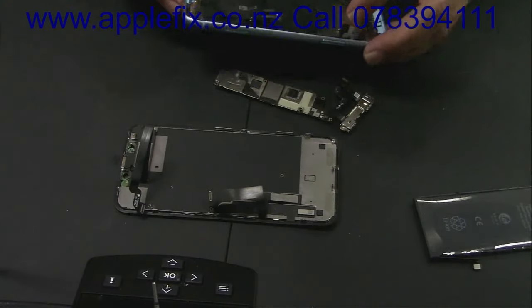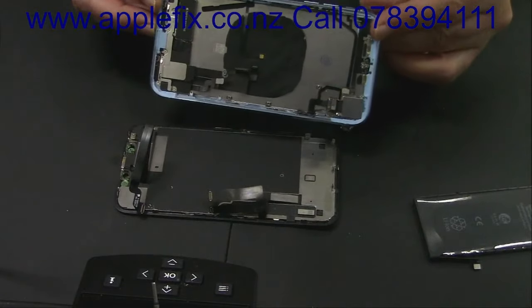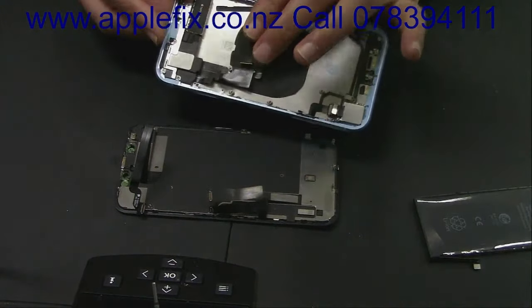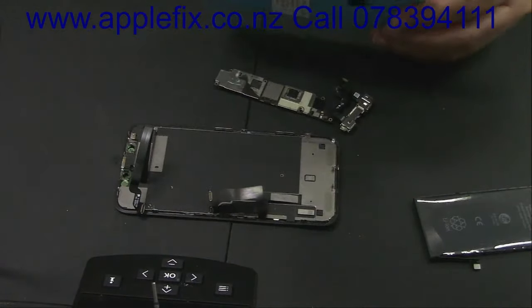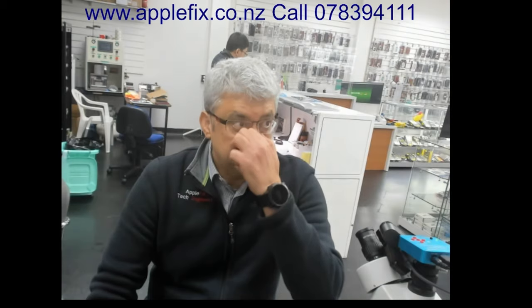The problem with buying cheap quality back housing — with or without parts fitted — is that it's not good quality and that can cause problems. On iPhone XS Max, iPhone 11, and iPhone 11 Pro, this sort of problem happens when you use cheap quality back housing: the charging port can get shorted, or the phone can go into a boot loop or restarting problem.